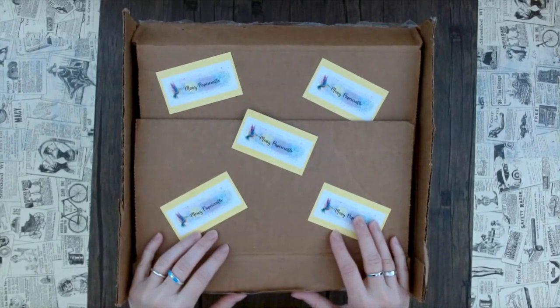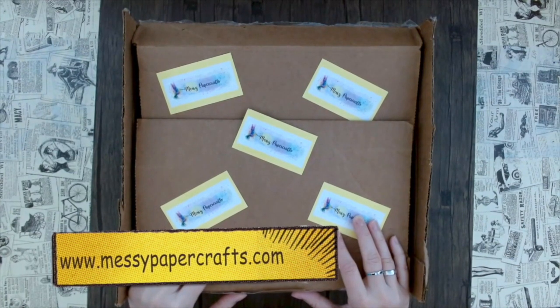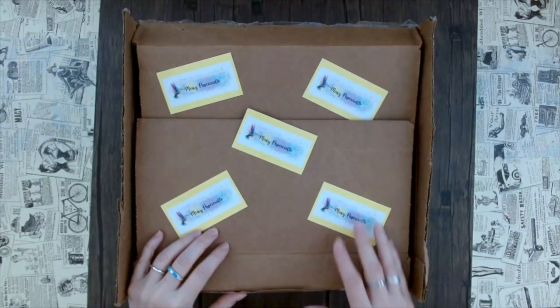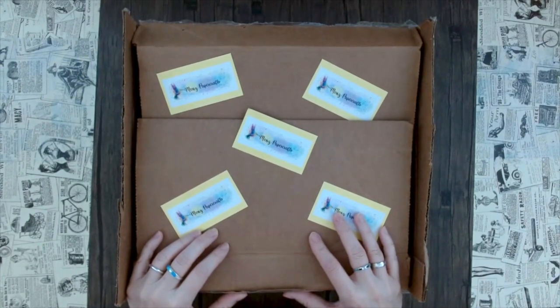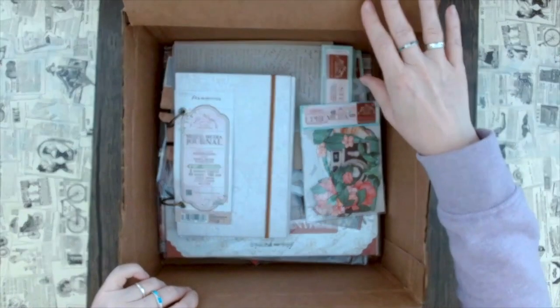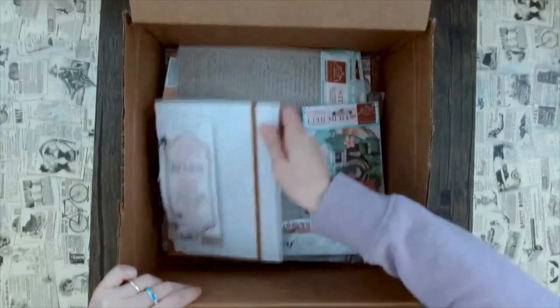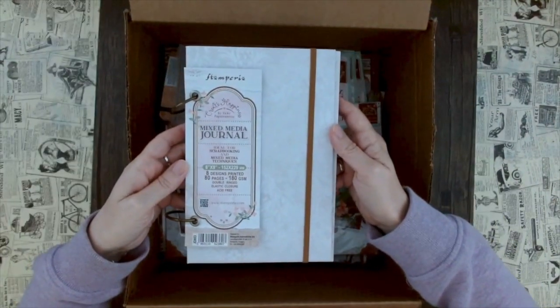Hello from California! This is Sandy from Messy Paper Crafts, your number one online store with the most exciting crafting items. Welcome to this week's episode of 'What's in This Box.' Today I have some really exciting news because we have the new Stamperia in the house, and this really great collection called Create Happiness.